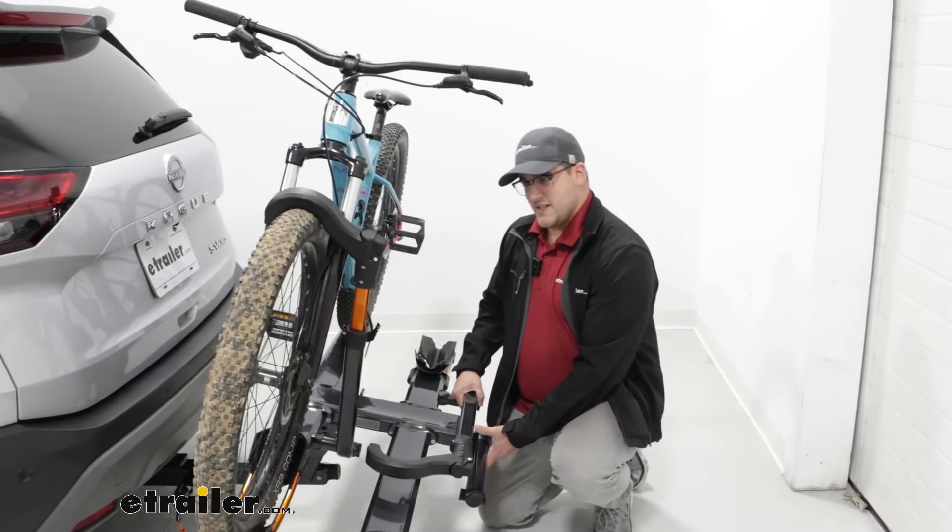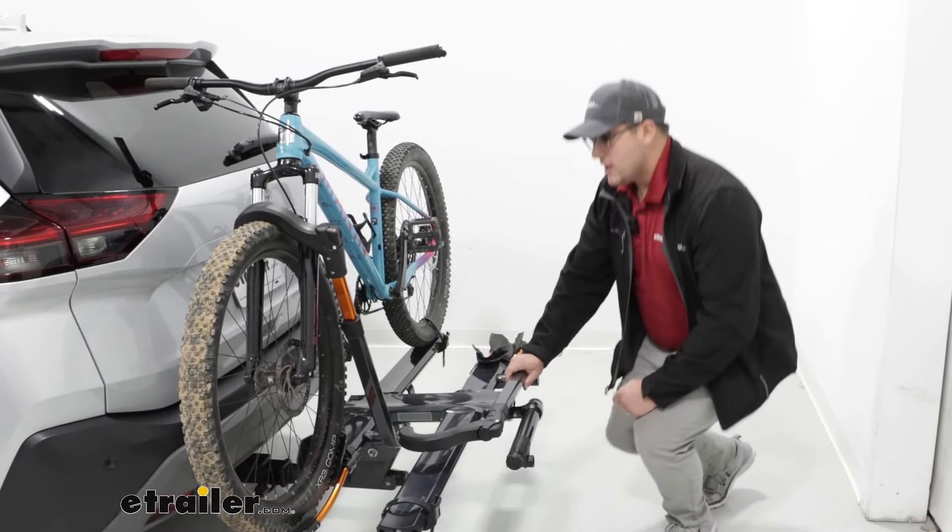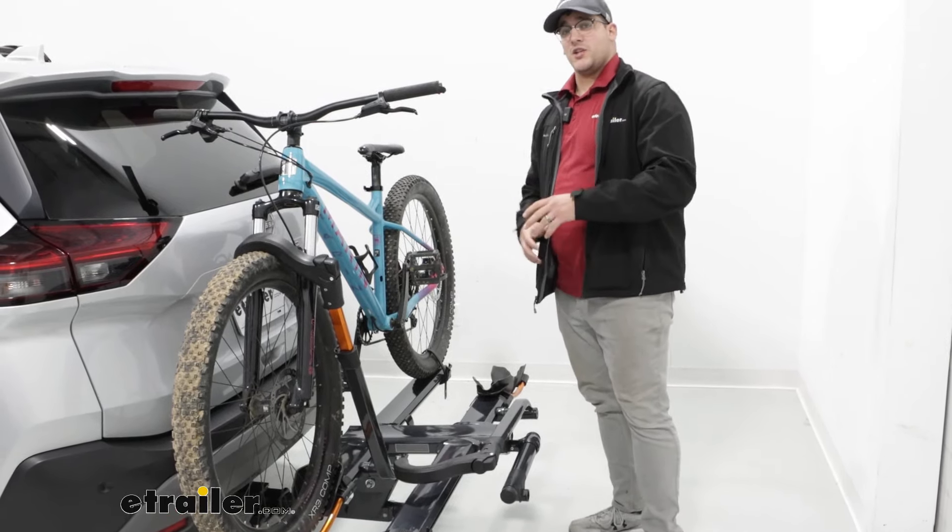Now, I will say it's a pretty easy lift. I just have a standard bike on today, but if you have a really heavy e-bike, that might change.